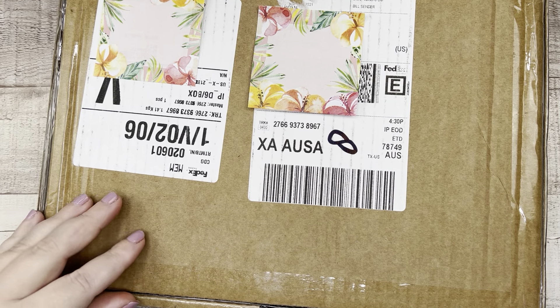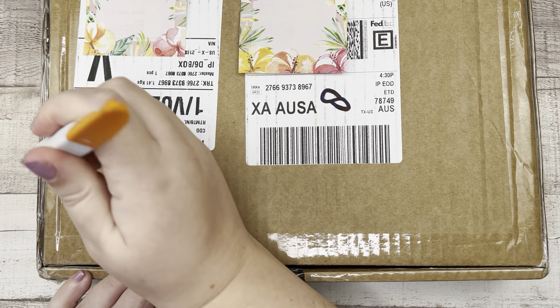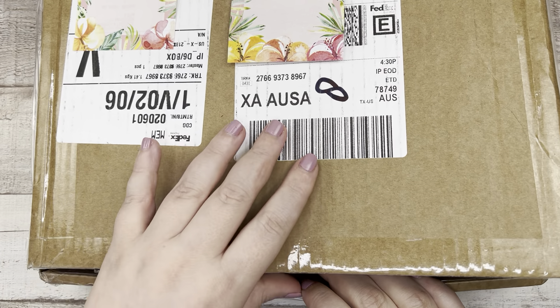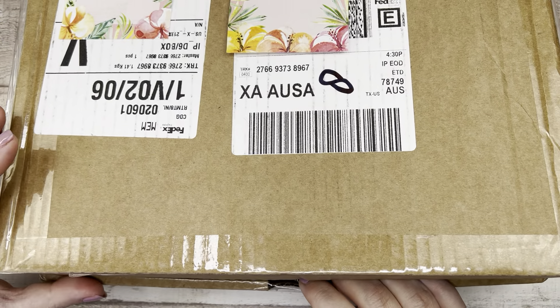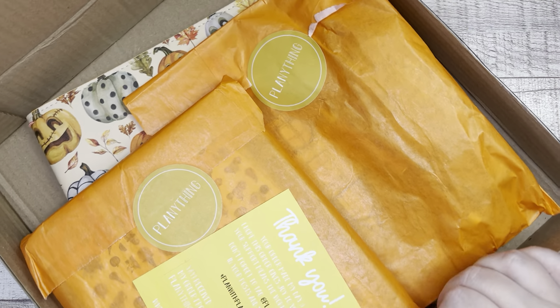Without further ado, this is the Planything autumn fall release. I've seen some sneak peeks over on Instagram. All of these items are available now. If you decide to shop, I do hope you'll use my affiliate link, and let's have some fun.